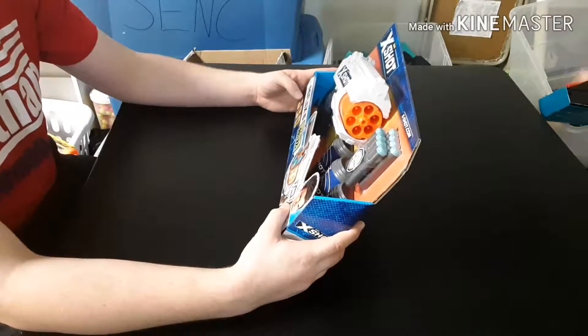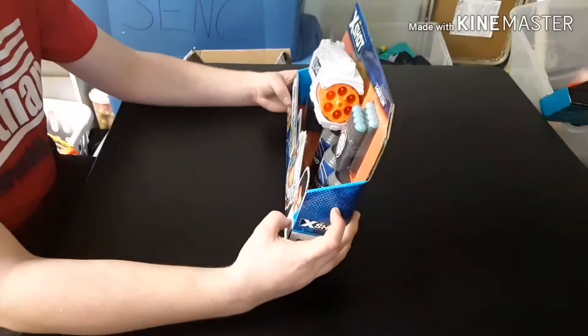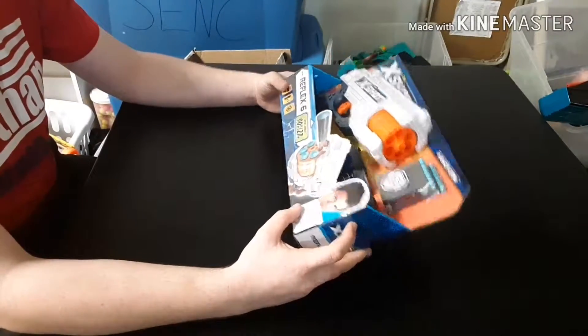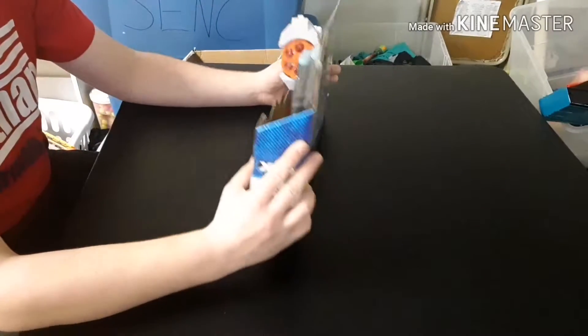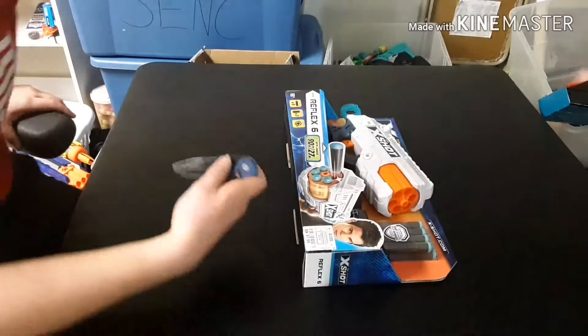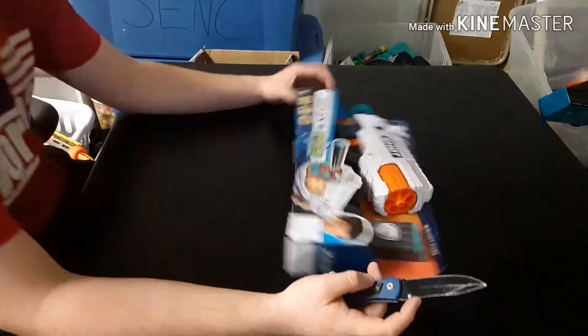This is sort of a first impressions - by no means is this a review, this is a first impressions video on this blaster, and hopefully it might have some potential. So let's go ahead and unbox this guy.